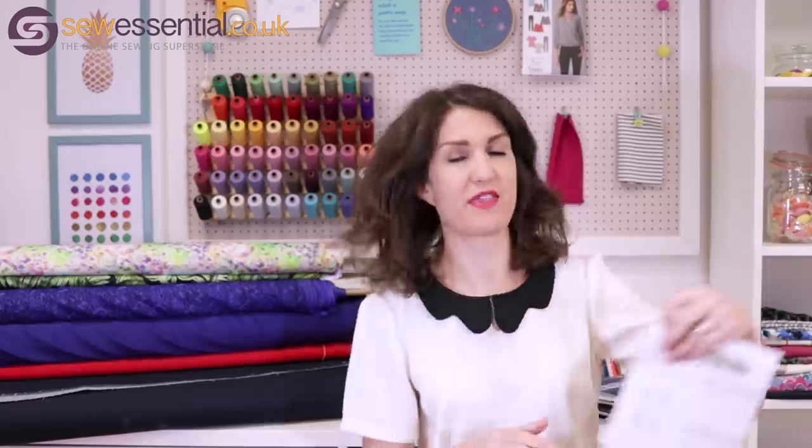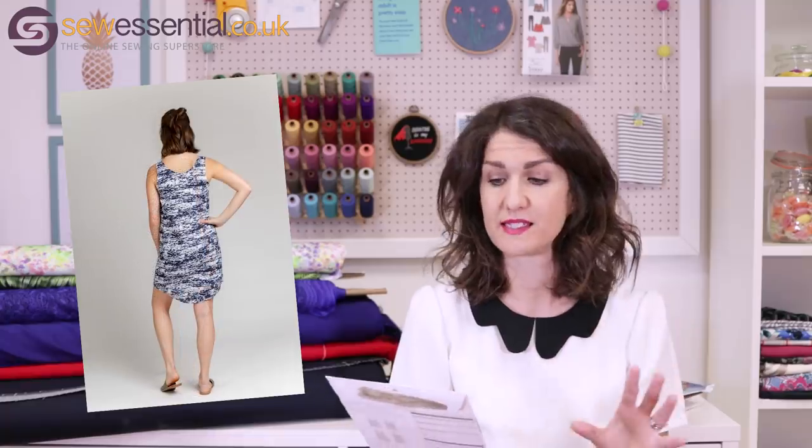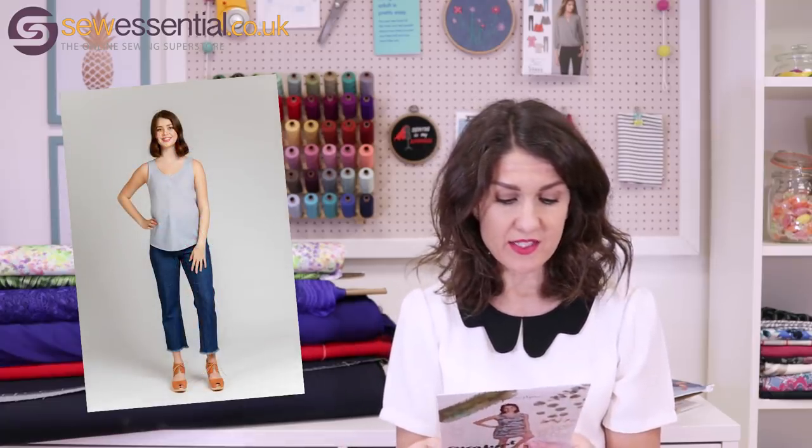Let's get started with the Megan Nielsen Eucalypt dress and tank. I think this was a pattern Megan Nielsen released as a PDF originally, and it's been so popular that she's released it as a print pattern. The sizes go from a 32 bust to a 46 bust, a 24 waist to a 38 waist, and a 34 hip to a 48 hip. It's a very simple tank top and trapeze or tank dress with a centre front seam, or you can make it totally plain and simple — a great pattern for summer, something nice and easy to chuck on.